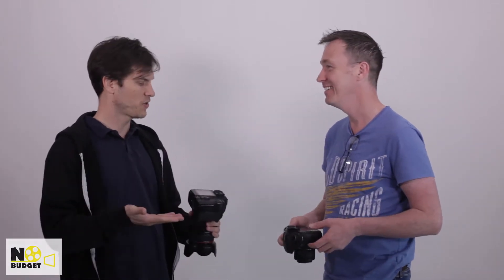Adrian, when are you going to get with the times and go full-frame over that tiny little sensor of yours? You full-frame guys are all the same. Do you really think it will make any difference? That's a good question. I mean, we are both shooting 1920x1080, and we're both putting out that horrible H.264 codec.